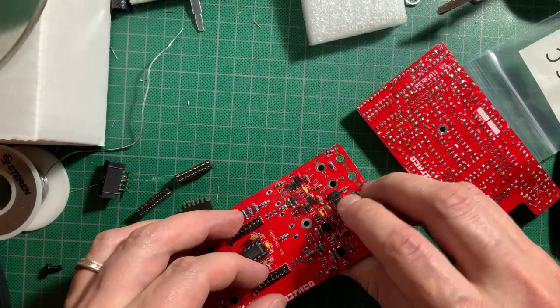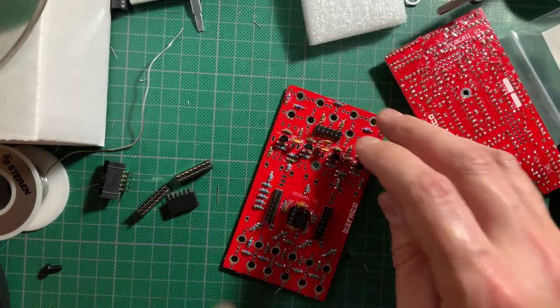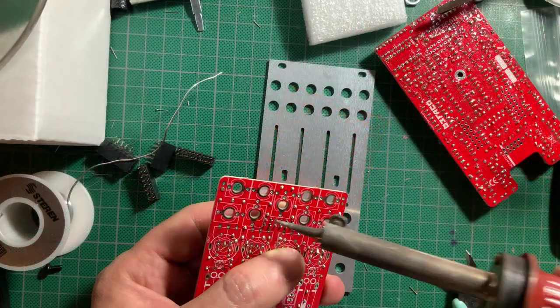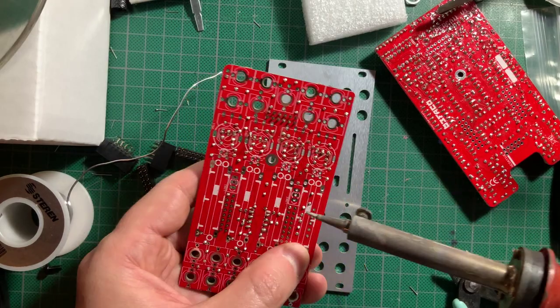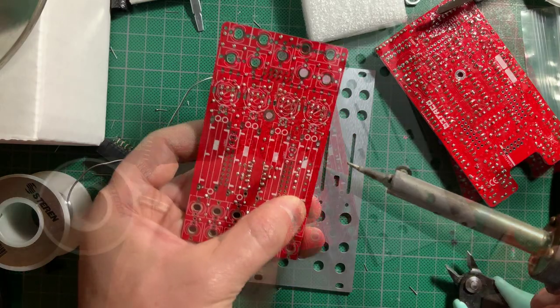Now place the Maocom headers on the control board, making sure they are very straight, then solder them on. I like to hold the header with my finger and solder the corner pins to make sure it's straight — just try not to burn your finger.